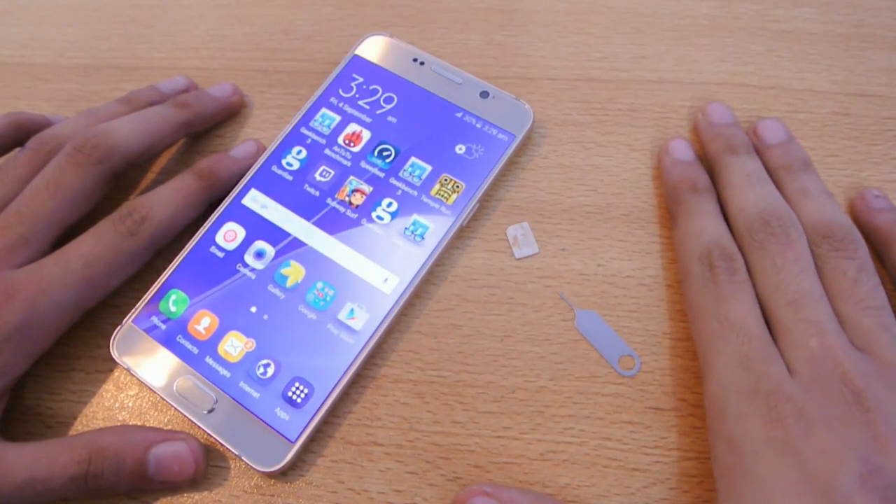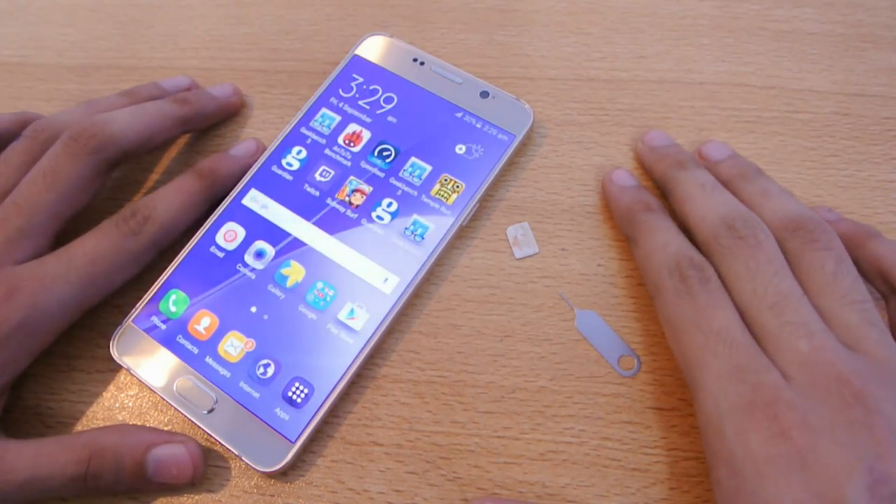Hey guys, in this video I want to show you guys how to insert a SIM card in your Galaxy Note 5.